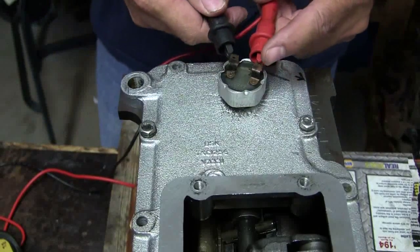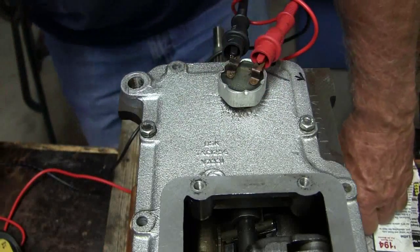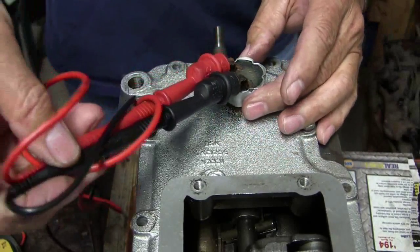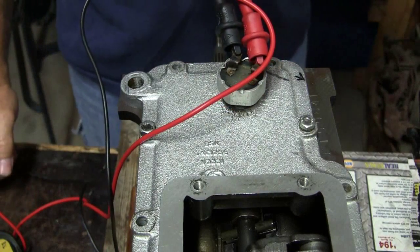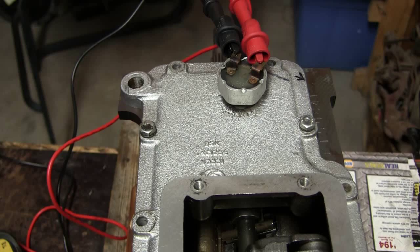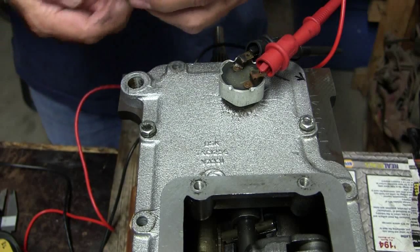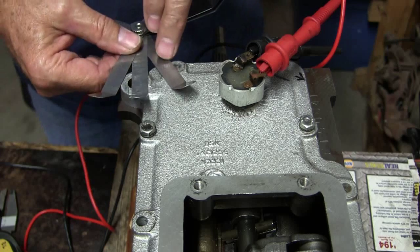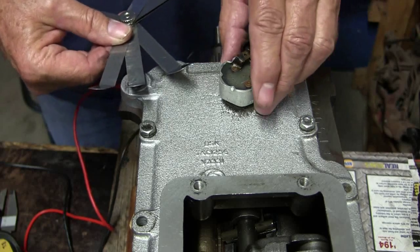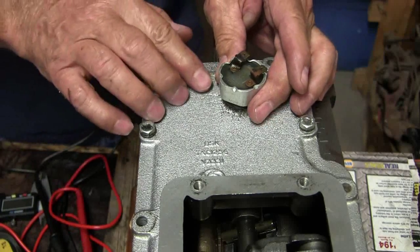I've got one complete turn, one thread, and it's down tight. My book shows there's a lock-down nut and a spacer that goes underneath, and if that's the case it's not going to work right. Measuring the space under it: 20, 40, 57 thousandths — and I still have to put a gasket under this, which makes it even less.